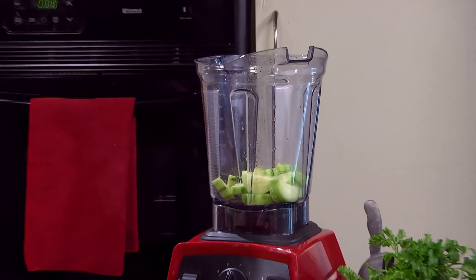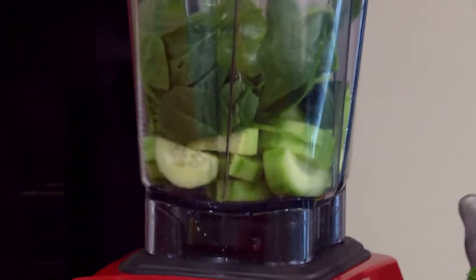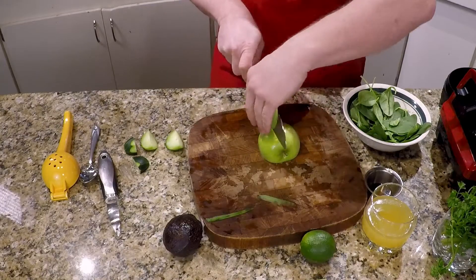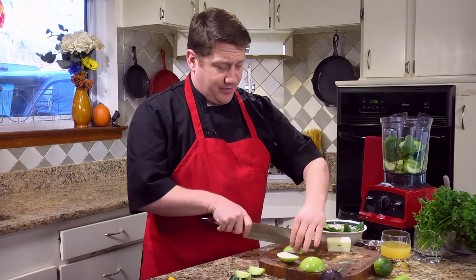We're just gonna put these guys in there. We're gonna take about a cup of spinach and just drop it on in there. We've got one green apple, already washed. We're just gonna cut the sides off, leaving the core in the middle, and just kind of chunk it — it's gonna blend up anyways.